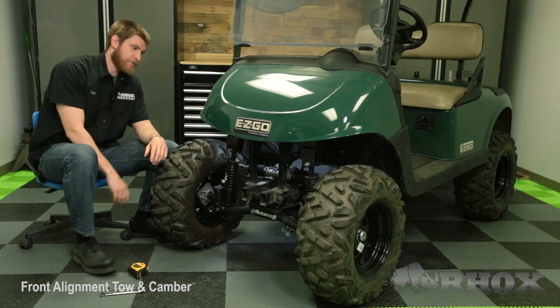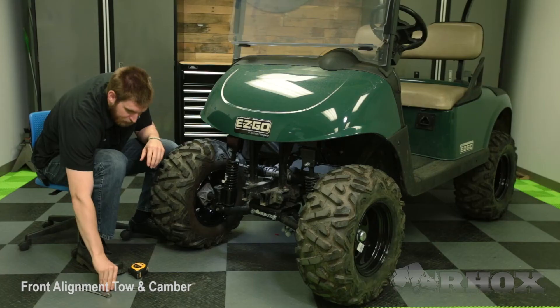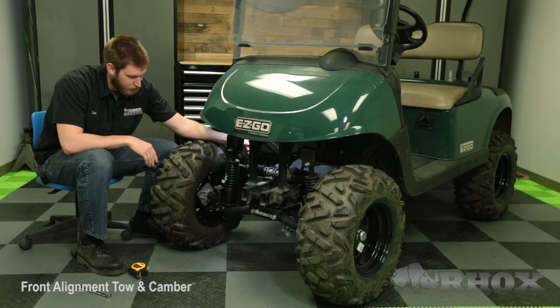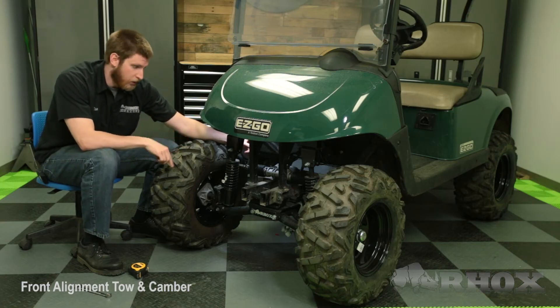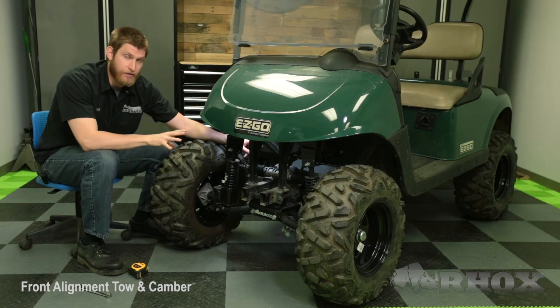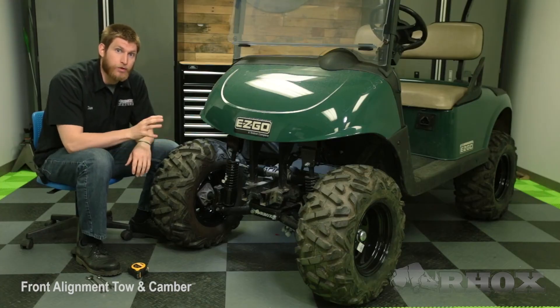In order to make the adjustments I need to make, I need to release my jam nut first on both sides of my steering rack. Then I am going to take my smaller wrench — for me that is my 12mm wrench — and stick it on the adjustment part of the steering rack so I can rotate it any way I need to in order to make the adjustment. Something to keep in mind is you want to make your adjustments even on both sides. If I were to take my wrench and rotate it one full turn on the passenger side, I want to rotate it one full turn on the driver side as well. Once you have made your adjustments and verified that you are within that tolerance of 1/8 to 1/16 of an inch, you can go ahead and lock your jam nuts back down, and that will complete your adjustment for the toe on your golf cart.